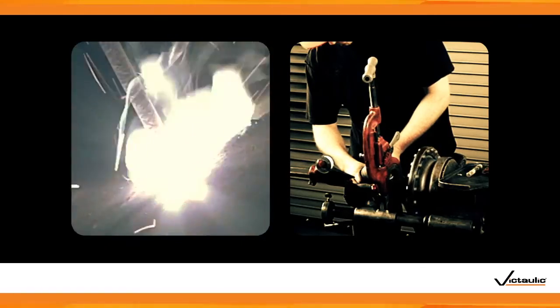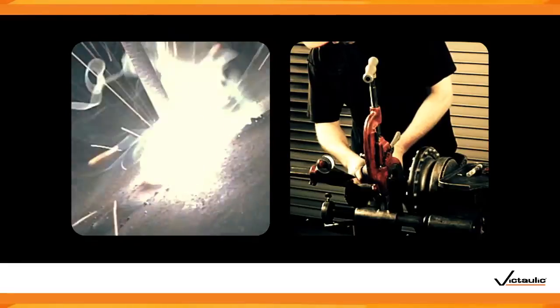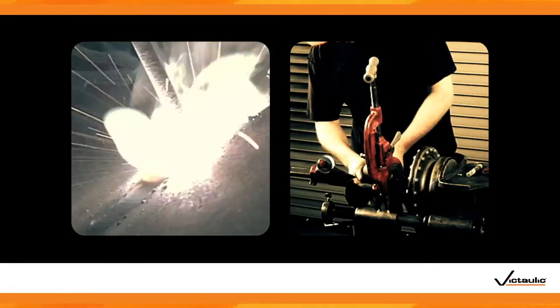VicPress does not require open flames. Remove hazardous conditions from your job site and increase workplace safety.